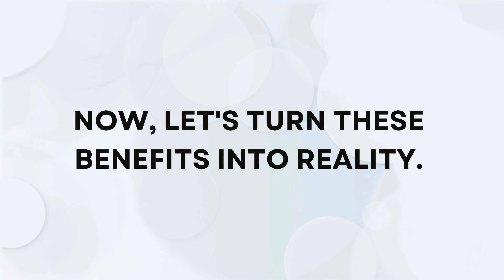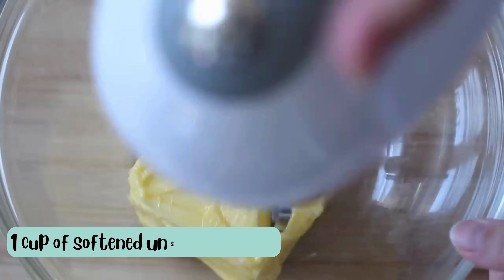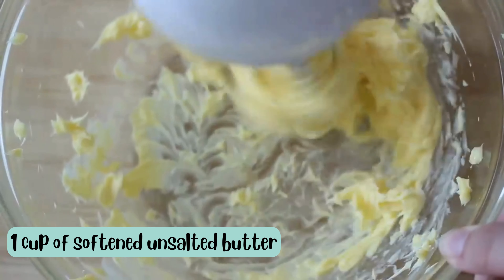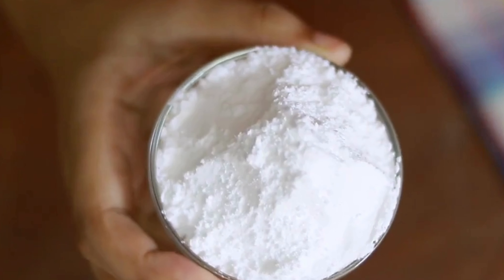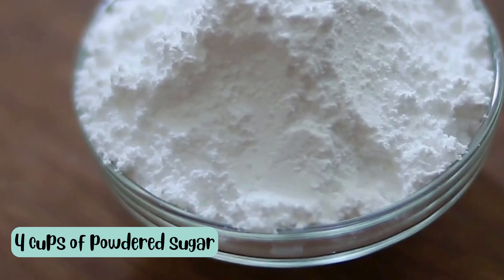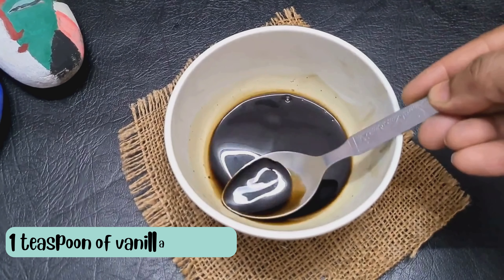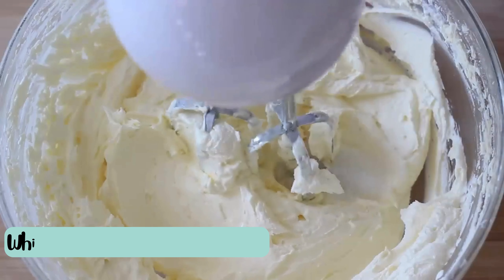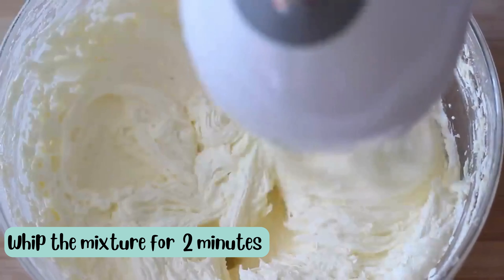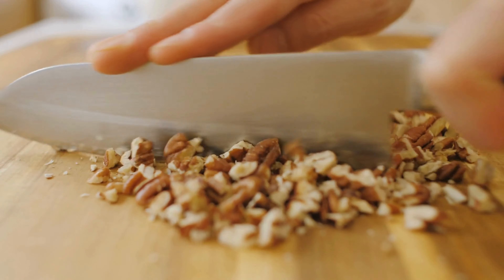Now let's turn these benefits into reality. In a large bowl, whip 1 cup of softened unsalted butter until it's dancing with joy. Gradually invite 4 cups of powdered sugar to the party, ensuring a smooth transition. Pour in 1/4 cup of milk and 1 teaspoon of vanilla extract. Whip the mixture for an additional 2 minutes until it reaches the perfect harmony of light and fluffy.